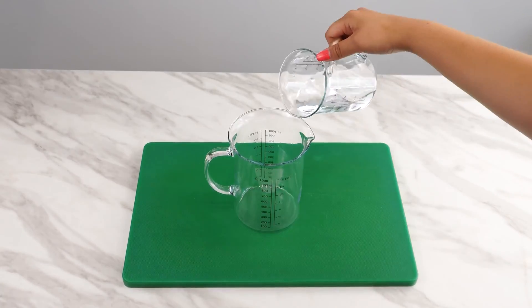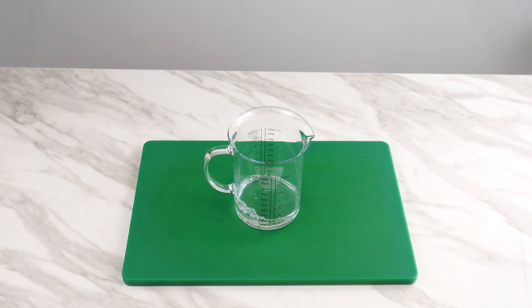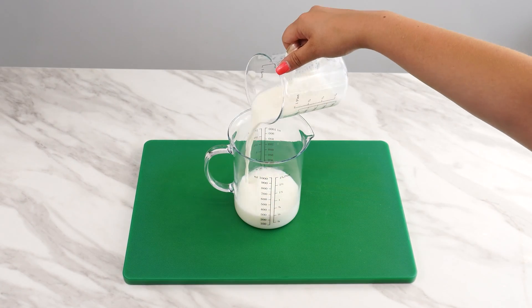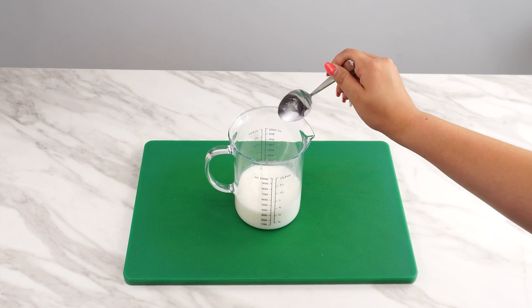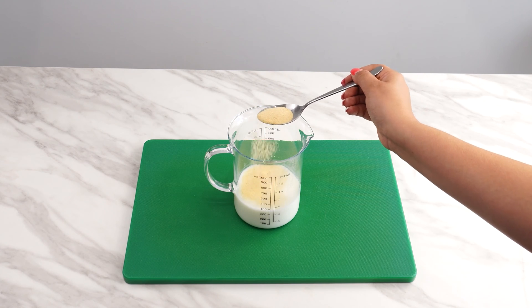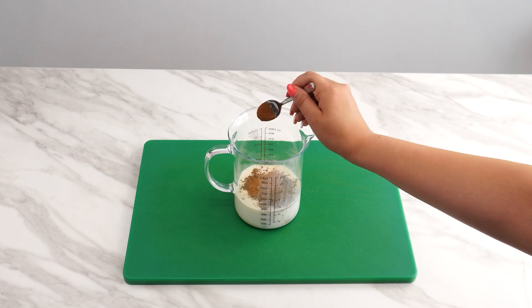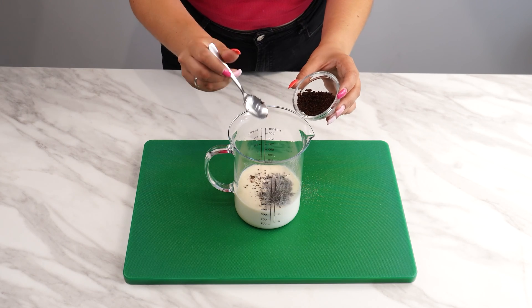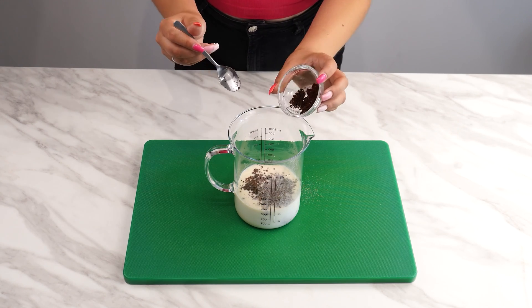We start by preparing our ingredients. Pour 100 milliliters of warm water and 100 milliliters of milk into a jug. Then add 1 tablespoon of baking soda and 1 tablespoon of garlic. This combination will help fight fungi and pests. The next step is to add half a teaspoon of turmeric and a pinch of ground cloves and cinnamon. These spices have antibacterial properties and boost the plant's immunity.